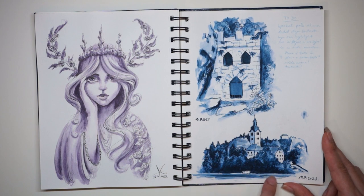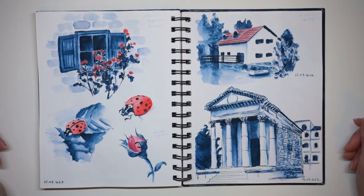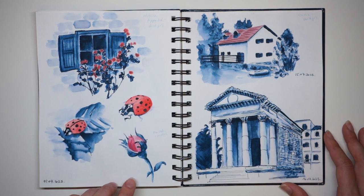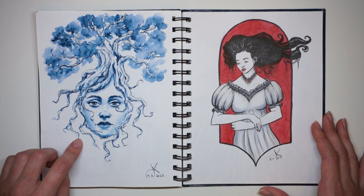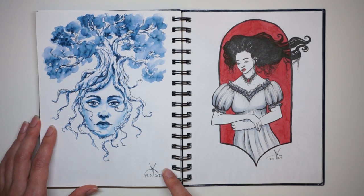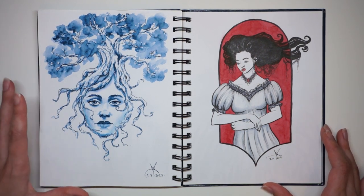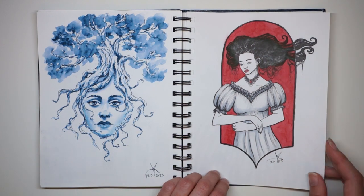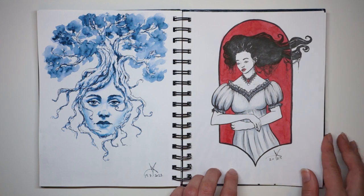This is also using the same fountain pen ink — Rohrer and Klingner Verdigris ink. If you're into fountain pen inks, I really like this bluish-green color and it's great for landscapes, especially with a sea or foliage. And this one is with a fountain pen, brush pen, and a bit of watercolor just for the negative space. We're very near the end now, just a couple more pages to go.